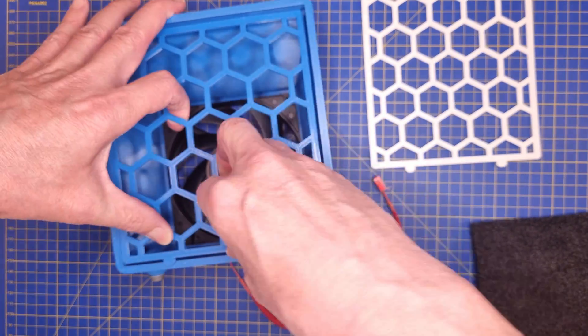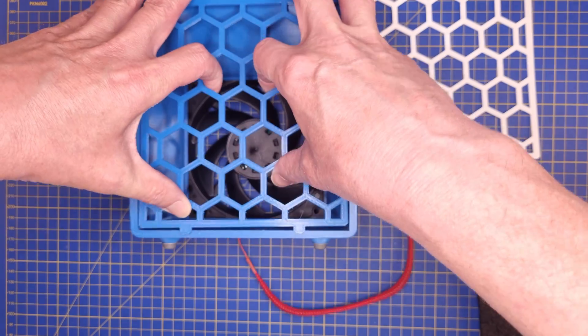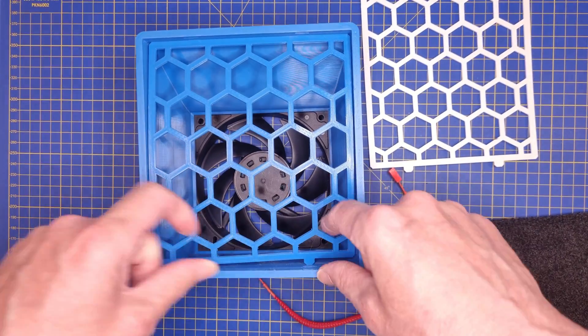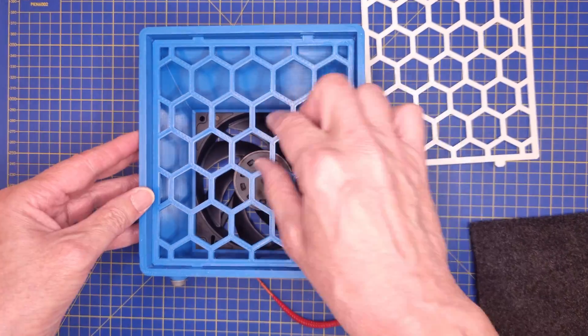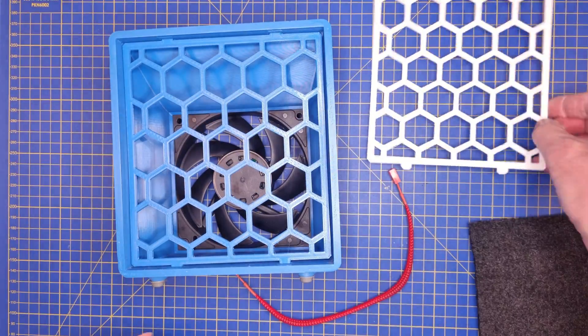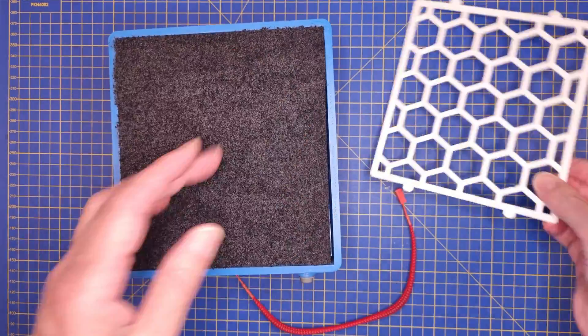Next we attach the inner grille that will keep the filter from getting sucked into the fan — note that it attaches to the inner holes in the hood. Then we insert the filter and attach the outer grille that holds the filter in place.